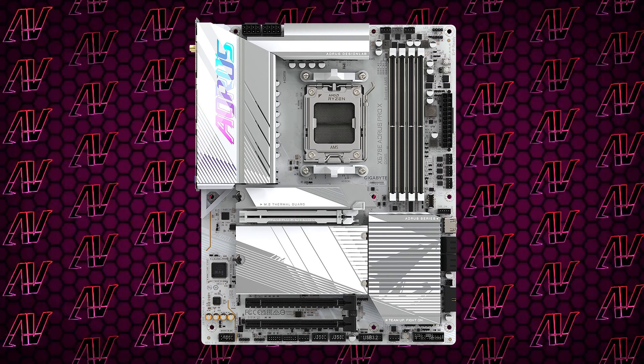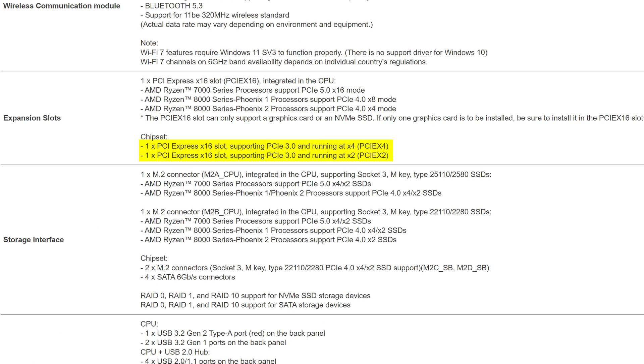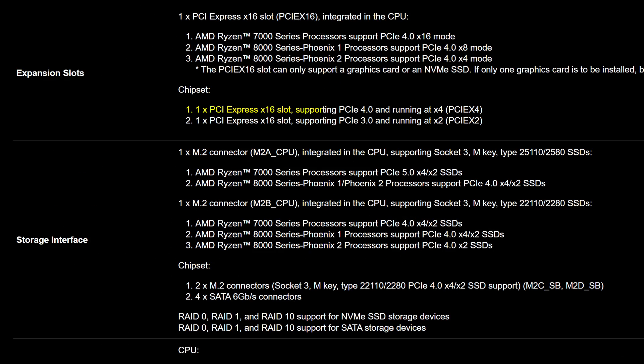More than enough can also be said about the PCIe expansion, with a primary PCIe Gen 5 slot and two additional physical 16X slots — though weirdly they're both Gen 3, and one is actually 4X and the other 2X. There aren't many expansion cards that need more than two PCIe lanes, especially older Gen 3 ones, so I have no idea what the point is. In fact it's a step down from the Elite, which does have a Gen 4 slot. Plus there's no standalone 1X slot for 1X cards to snugly fit inside, so that is a pretty big shame.